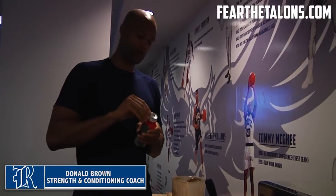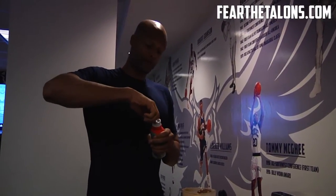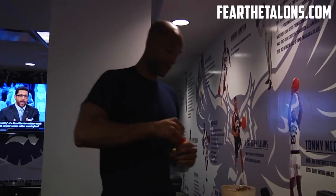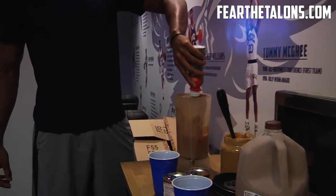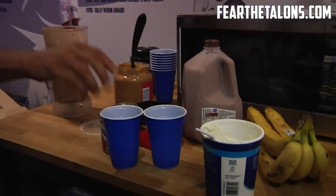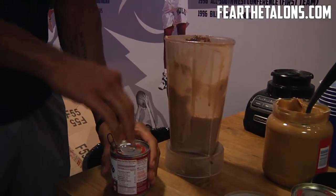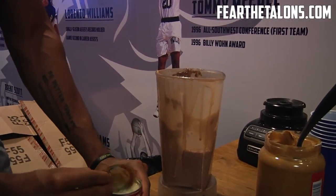Basically what we're doing here is creating a protein shake on top of a protein shake. We have some Gatorade protein shakes, and what I do is I add other elements — some kind of condensed milk, or chocolate milk, or yogurt, peanut butter, bananas — just want to get as many calories back into these guys as possible.